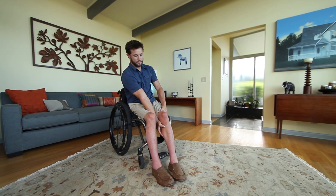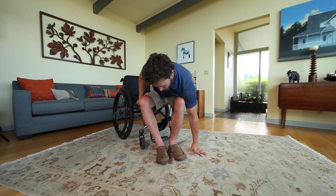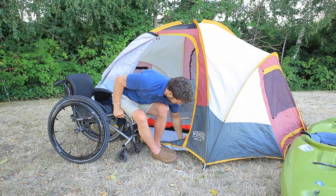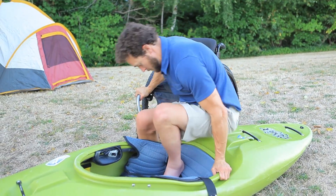This skill gives you the ability to get off the ground when you fall, instead of depending on bystanders for help. But the technique is useful in many other situations. It enables you to get down into a tent or kayak, or onto the floor to play with your child or repair the kitchen sink.